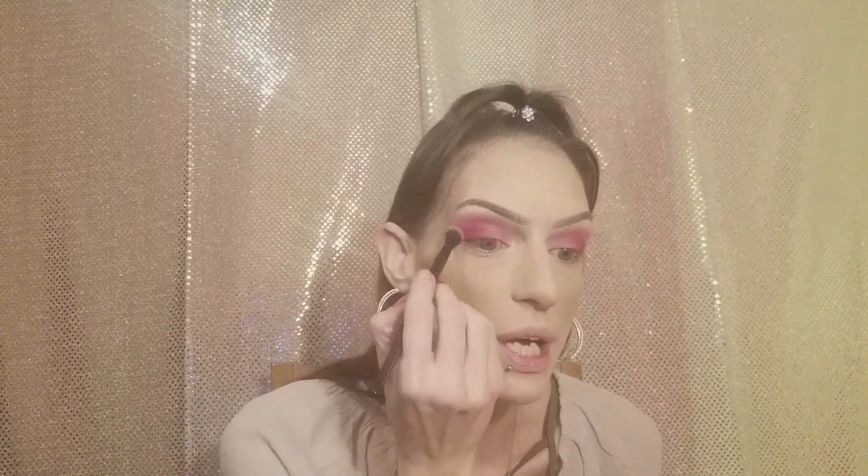Now I'm going to be going back in with my clean blender brush. I've already done this eye just so you can see the difference when you don't blend. You see, this one does not have such a harsh line — it kind of goes from pink to red pretty seamlessly. So that's what we're going to do with this eye: we're only going to blend on that harsh red line just to soften that up.